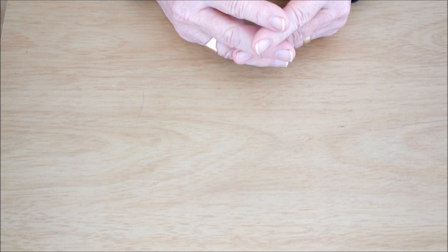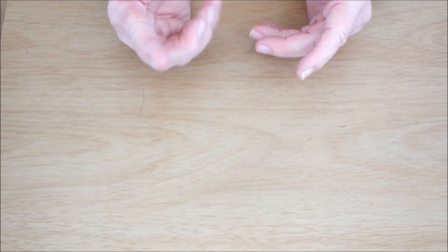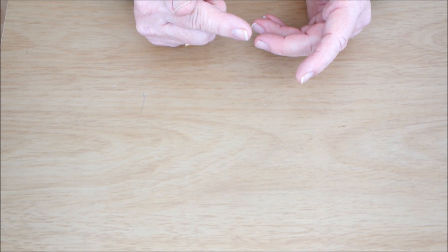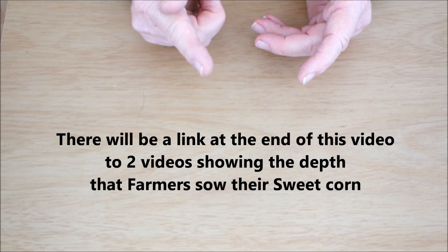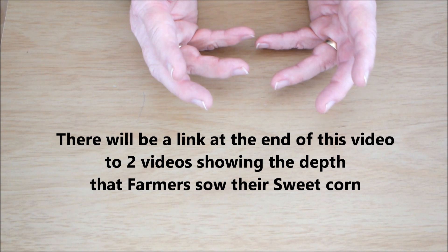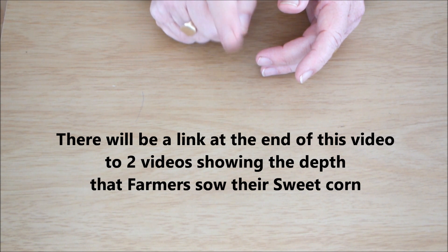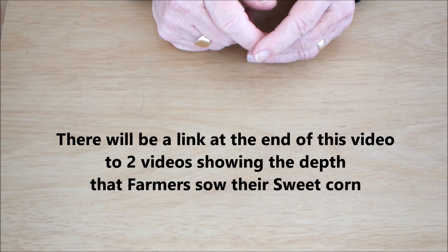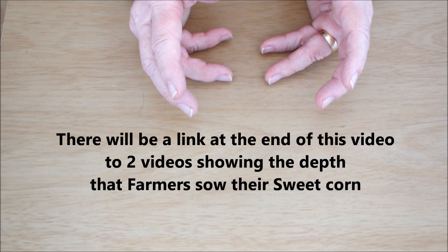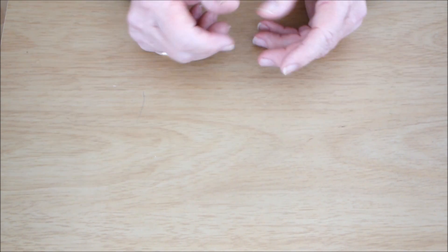I can't explain that root system as well as the guys in those videos, so I'm going to ask you to watch two videos — I've put links at the end of this one. Come back and tell me how deep you think I should plant my sweet corn. I'm minded to go with the farmers and disregard most of what we just read online.